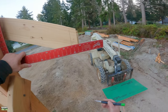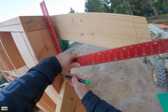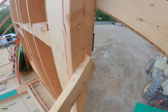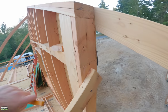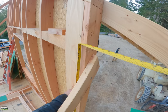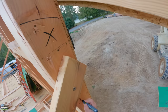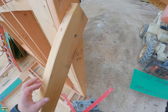Our soffits are going to be square to a plumb wall, which is level, so there's the bottom of my sub fascia. I'm going to mark right there. Now I'm just going to measure off the floor — 106 and 13/16ths. I'm going to write that down so I don't forget it: 106 and 13. That is the bottom of the soffit.